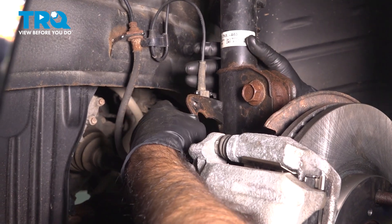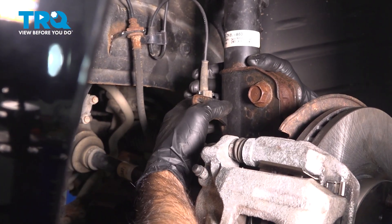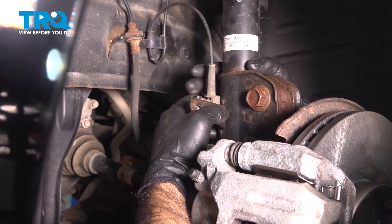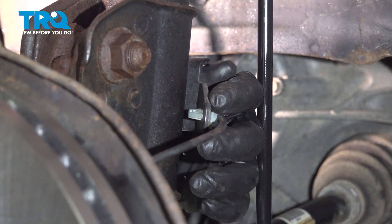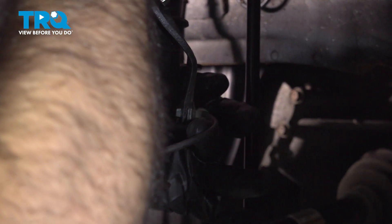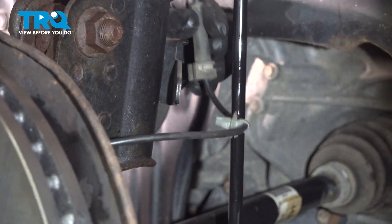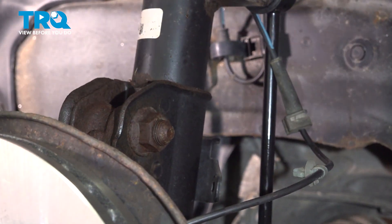Behind there we have our speed sensor, our ABS sensor cable. I'm going to remove it from this bracket, just pushing forward and working that out. If you follow your speed cable around, you have a clip here that we're going to remove with just a pair of panel tool pliers. We're going to squeeze that clip and pull it out of the bracket.